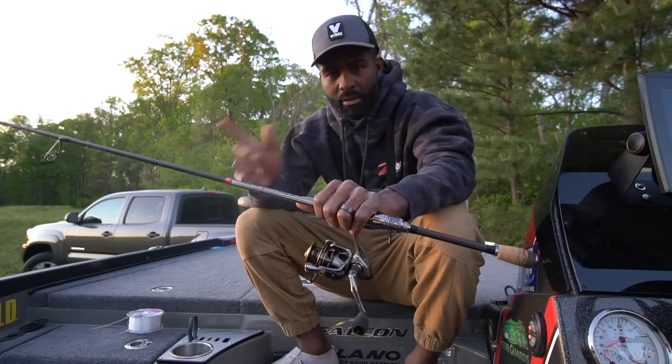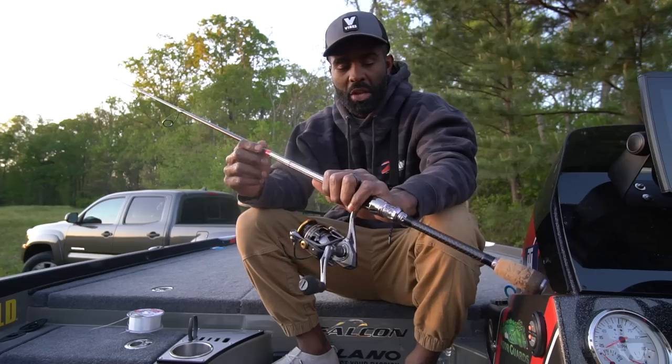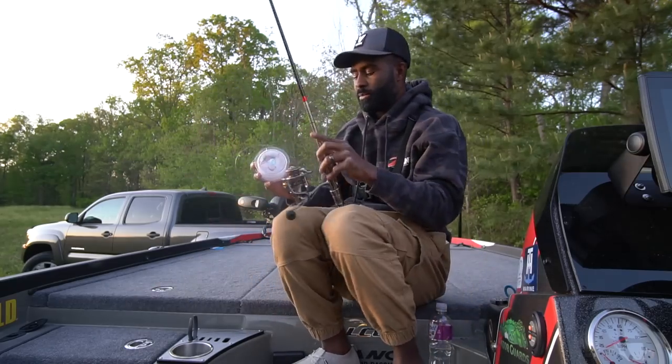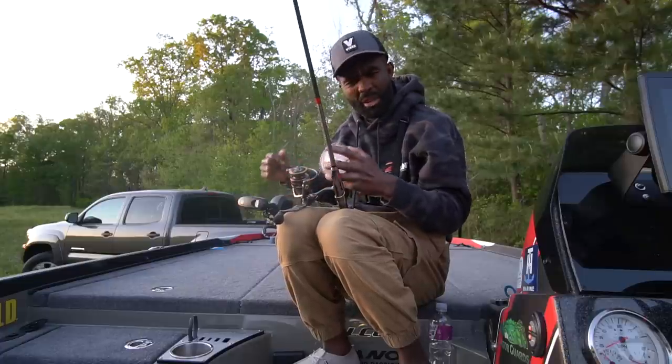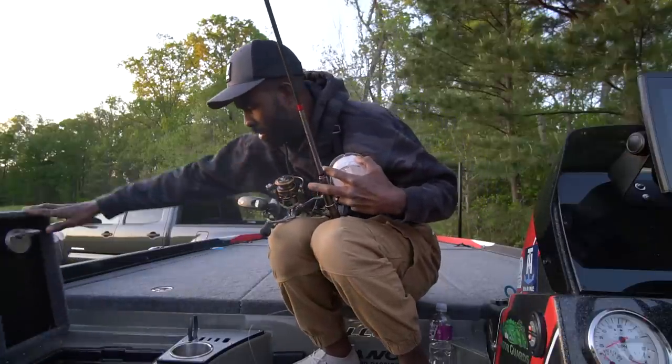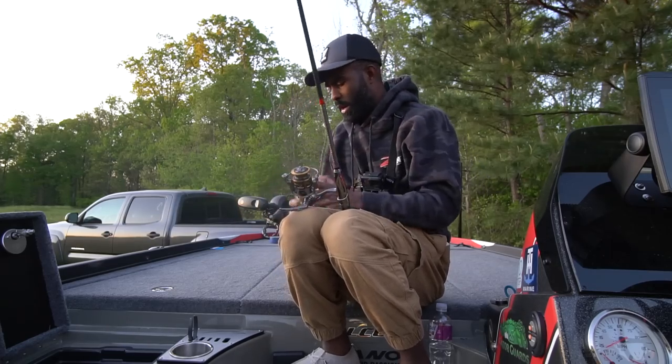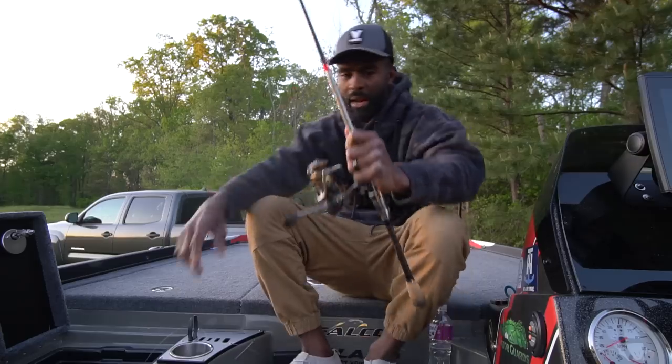I like a little bit stiffer rod when I'm talking about spinning tackle with a shaky head. Usually I'm going to be making a little bit longer cast, so I like something that's not really wimpy. When talking about a shaky head rod for me, it's usually not really that light of line that I'm going to be using.